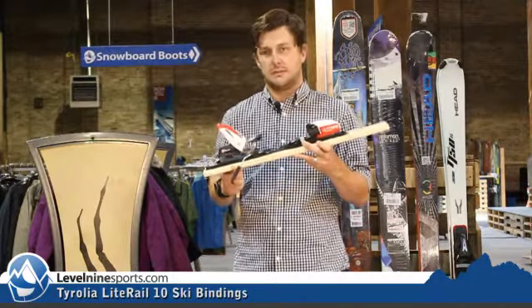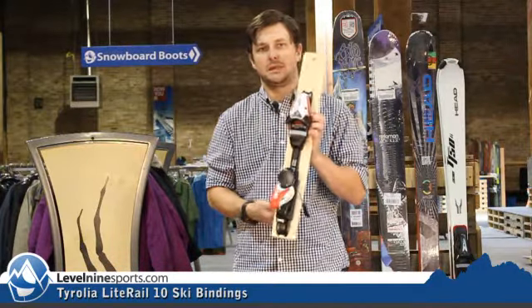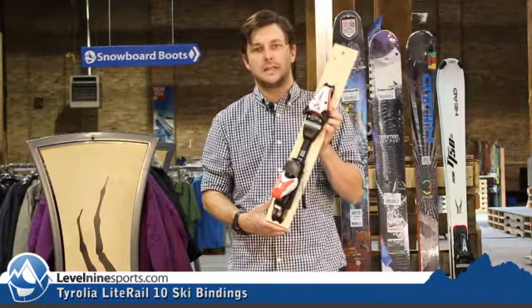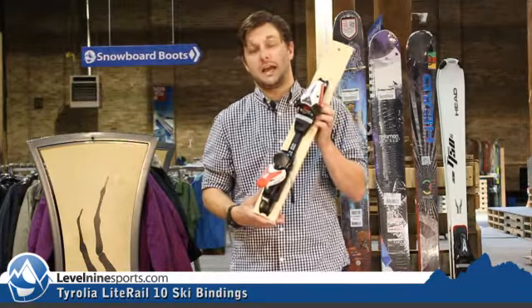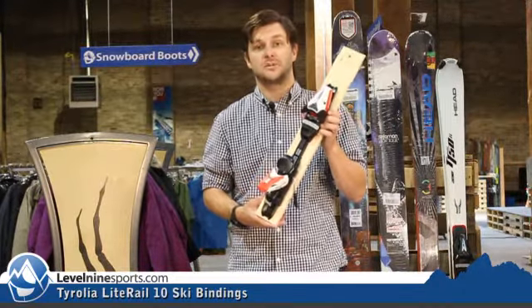This comes with a 78mm brake, so pay attention to that. You don't want to get this and end up with it not being wide enough for your ski. Again, the Tyrolia LR10 Ski Binding — check this out and all our other Tyrolia bindings at level9sports.com.